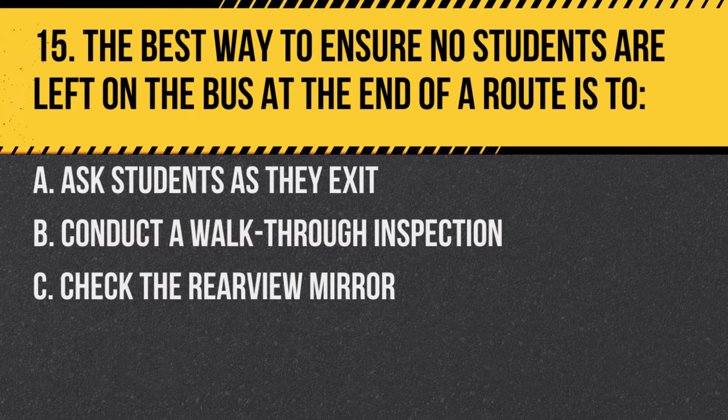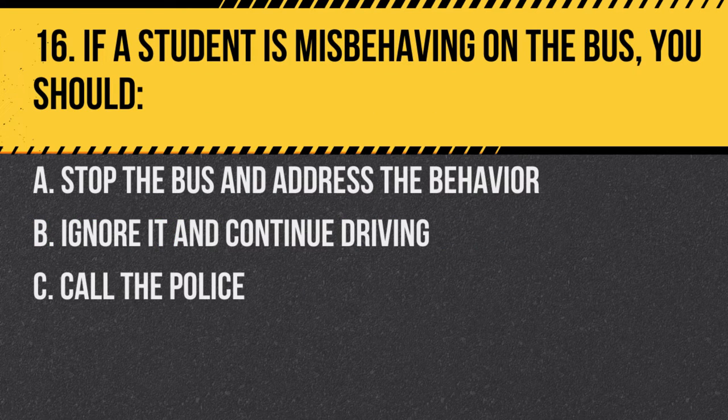Question 15. The best way to ensure no students are left on the bus at the end of a route is to: A. Ask students as they exit. B. Conduct a walkthrough inspection. C. Check the rearview mirror. Answer B. Conduct a walkthrough inspection. This ensures that no students are overlooked.